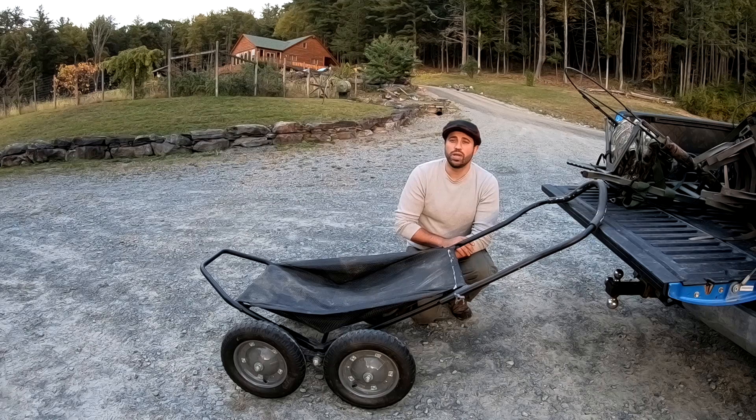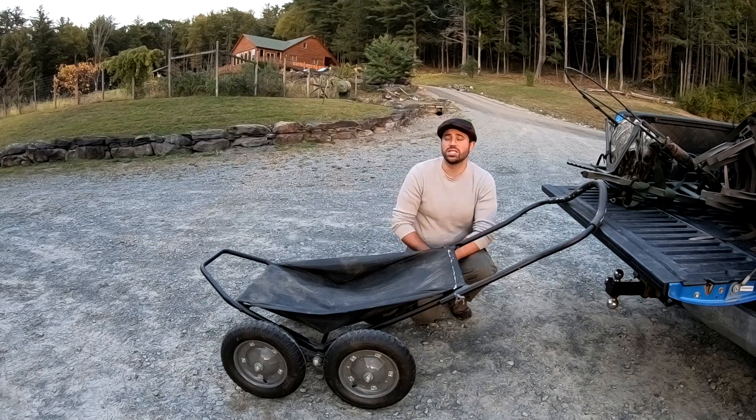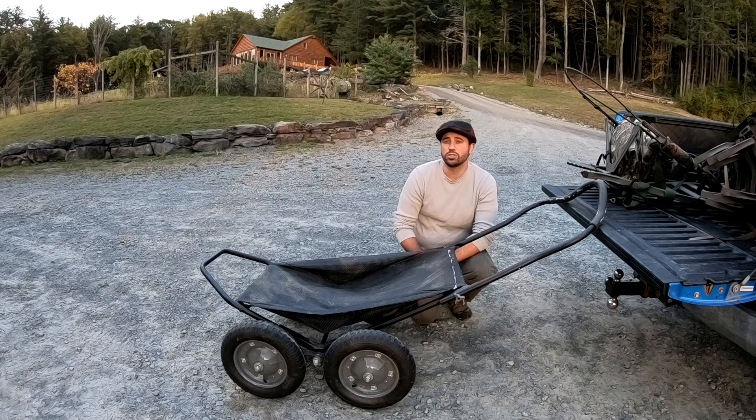Now that deer season is in full swing, we got archery started up and there's a lot of people out there whacking nice size bucks already. Congratulations to all you guys out there and good luck to everybody that's about to start up. It's an exciting time of the year — you get to fill your freezer with good quality, healthy meat. This year we have a lot more hunters out there, and that's why I'm putting out a lot more deer content to help out the new crowd of hunters and younger hunters.